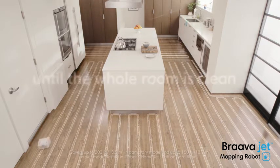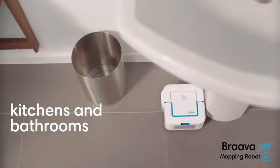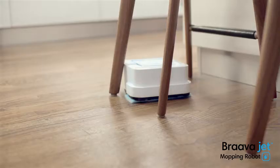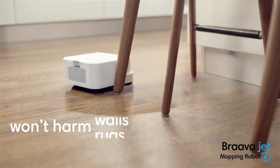It keeps going until the whole room is clean. Bravajet is great for kitchens and bathrooms. It's small enough to work its way into tight spots, and it carefully cleans around obstacles, so it won't harm furniture, rugs or walls.